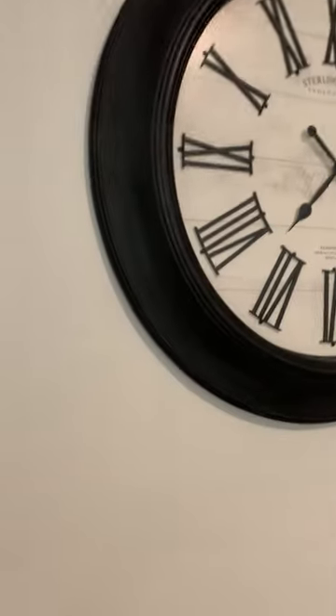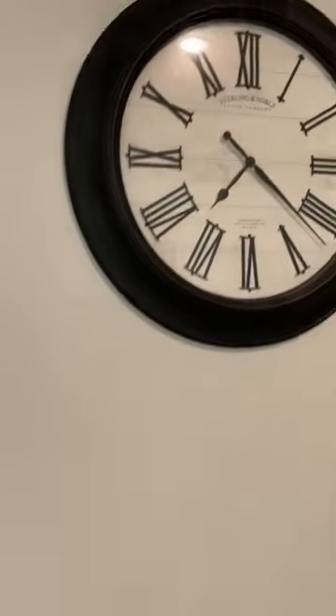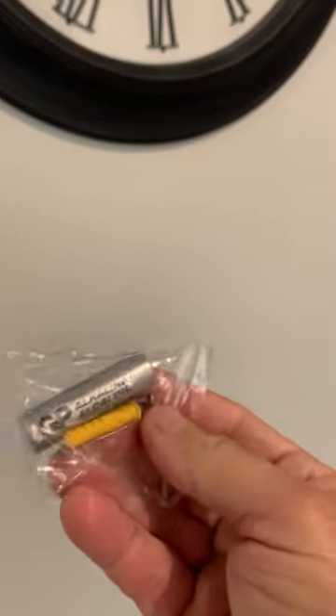The clock is real easy to put up. On the back, you have a hanger. I just found the stud and put a nail. But the kit actually comes with a wall piece and also a hanger kit with it — it looks like this here. It comes with a battery and the wall mount, so if you want to mount it to the drywall that way.